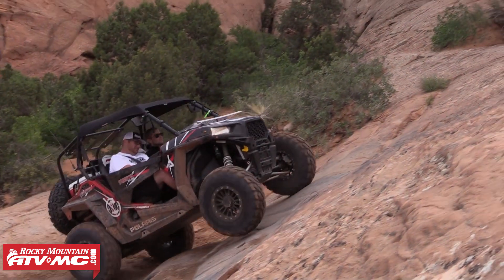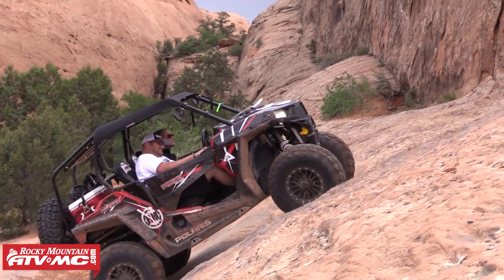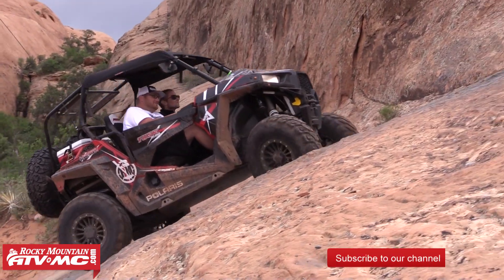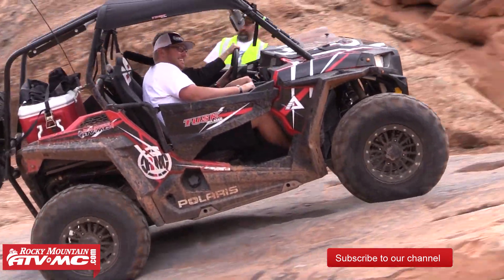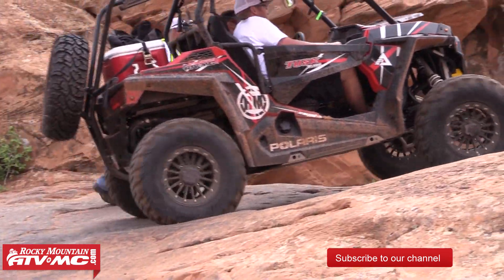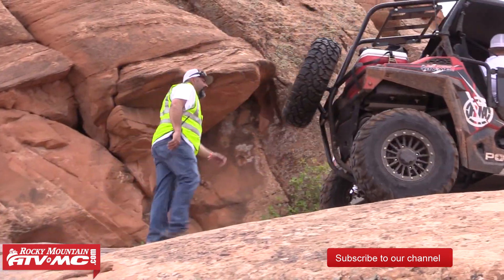You can find many more protective products and accessories for your Polaris Razor on our website at www.RockyMountainATVMC.com. Remember to subscribe to our YouTube channel for more how-to and product spotlight videos. Thanks for watching.